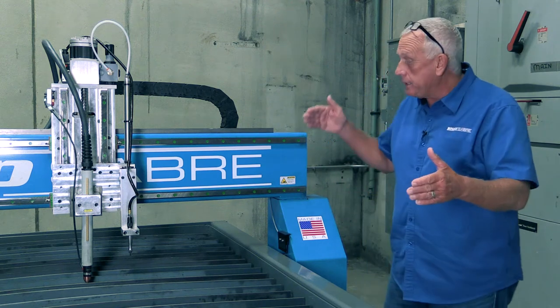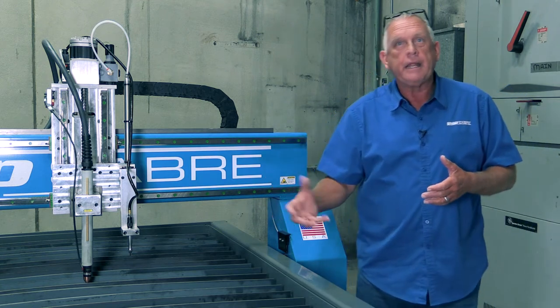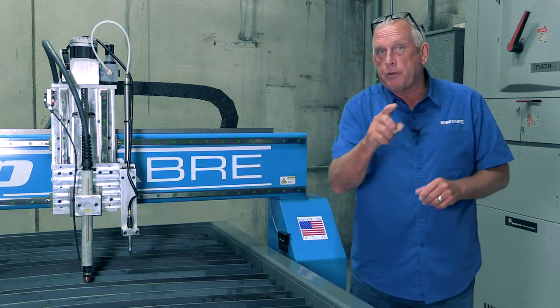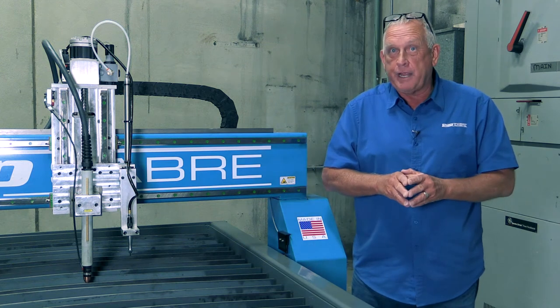And you'll notice even on the machine — it's only four feet deep — we have a center support leg in it, it's all welded in. That's really important when you're cutting heavier steel and thicker plates because that way the machine doesn't sag. But there's another part that's almost as important as the frame on plasma, and that's how we build the gantries.